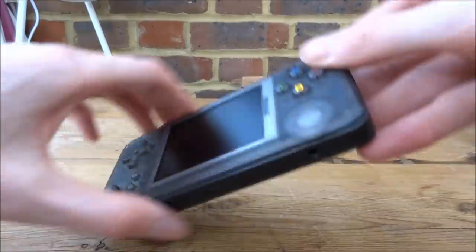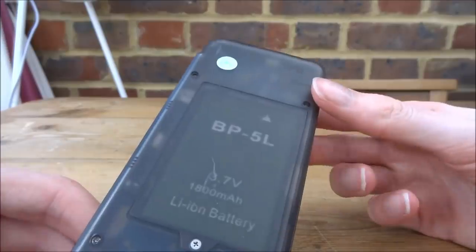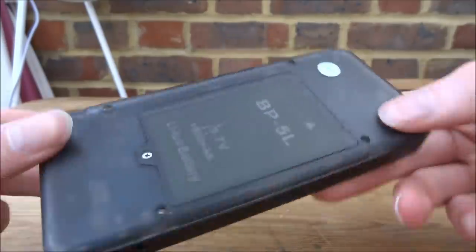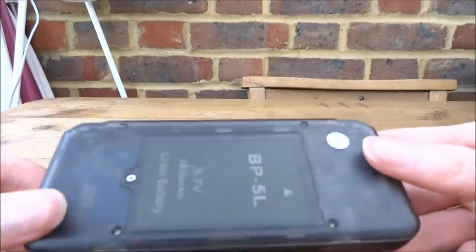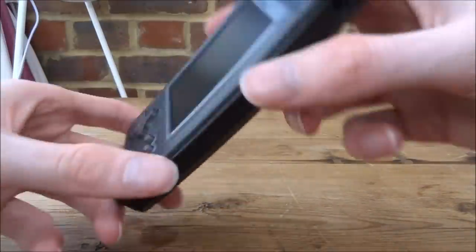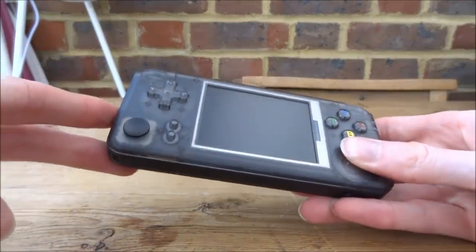On the side we have volume. On the back it has a 3.7V 1800mAh lithium battery. Inside there is an SD card which has the operating system and all of the ROMs — maybe I can take this apart and get it out on another video. Let's go ahead and power it on by pressing the power button.